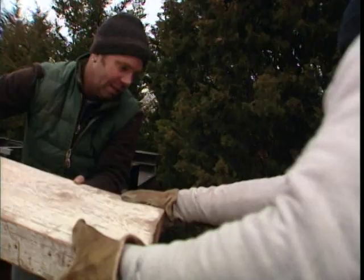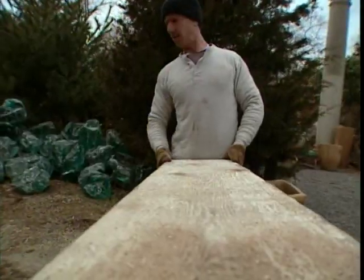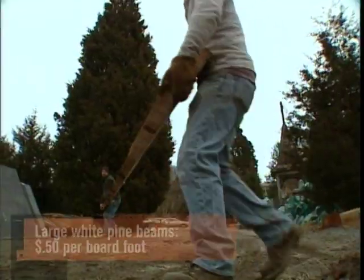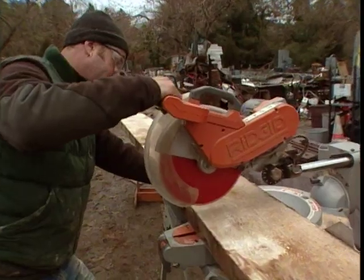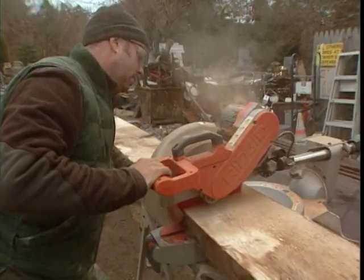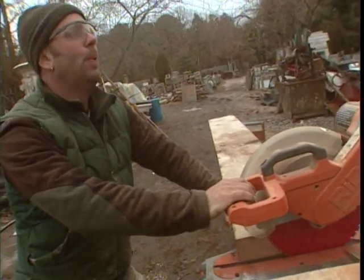I've got some monster boards for the sides of the shelf unit. A chop saw will make easy work of this white pine, which is pretty soft. If it was yellow pine, it would give the saw a run for its money.